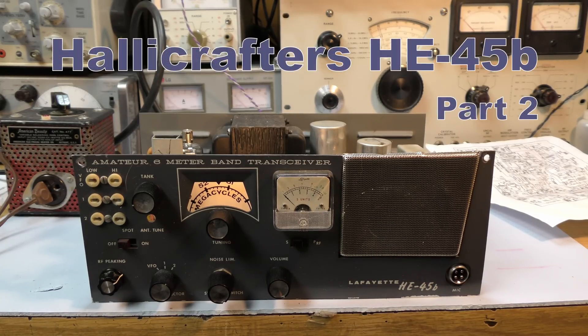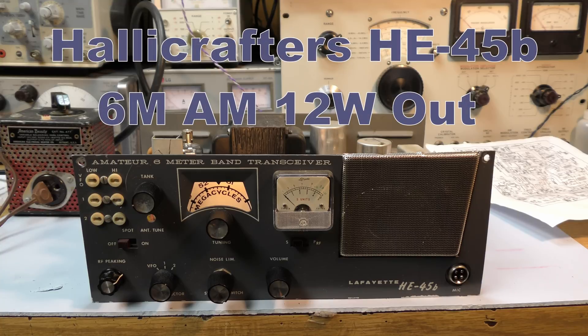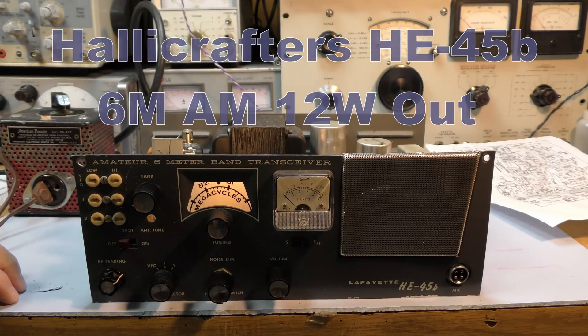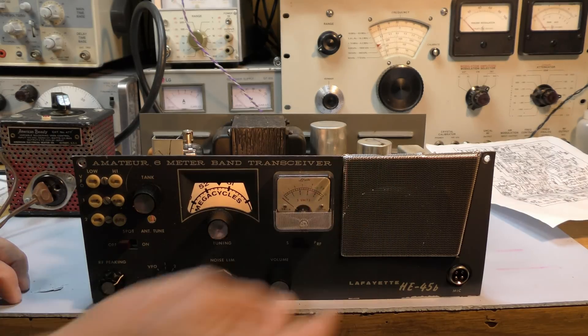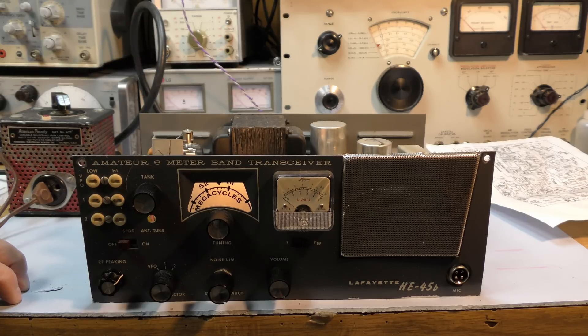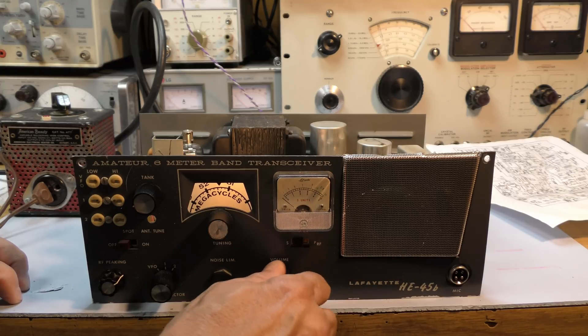I brought it up slowly on the Variac after cleaning all of the contacts, working on the grounds, pulling all the tubes out and testing them. The big discovery with this radio was that it had a standby switch, so you really have to have the standby switch in the receive position before you hear anything. I feel so much better hearing this hum, because that means the speaker's good, probably the output tube is good, probably the transformer's good. And it responds to the volume control — those are all good signs.